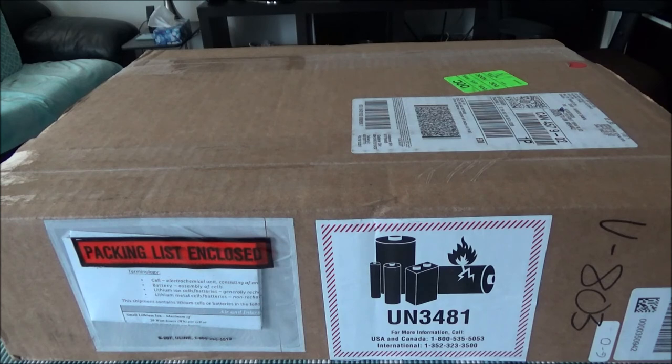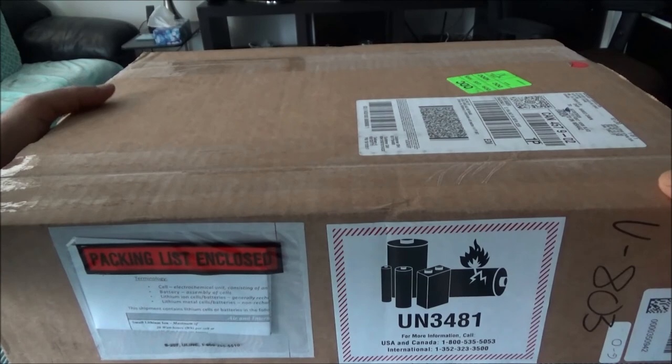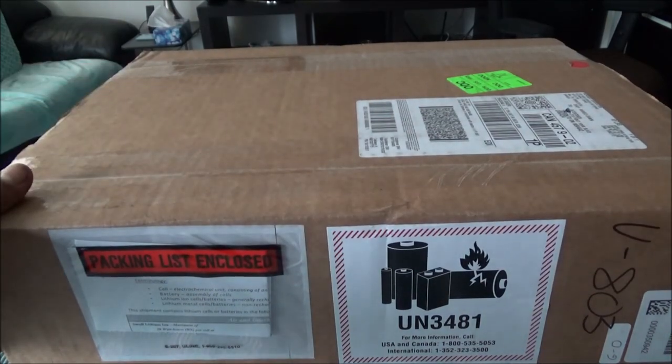Hello everyone, this is Amit Done of amitdone.com. Today I'll have another unboxing and brief review video, and today I'll be unboxing the ASUS ZenBook Flip S computer. This is the whole package you're looking at, and I'll just start opening it.